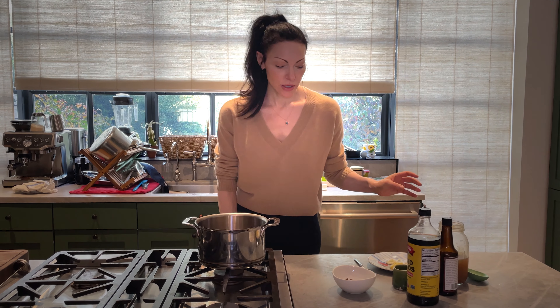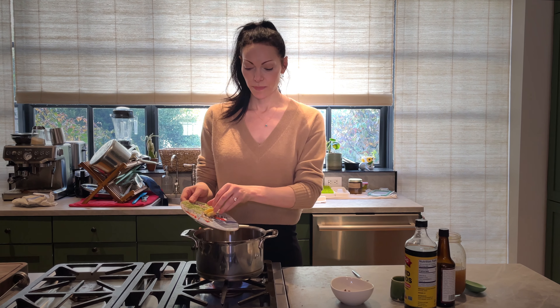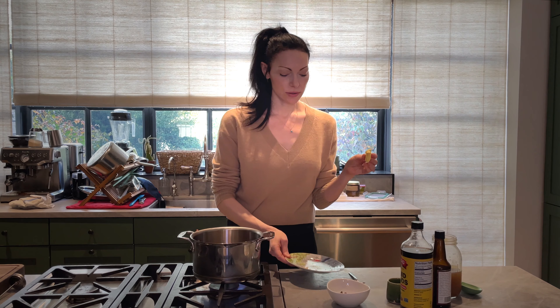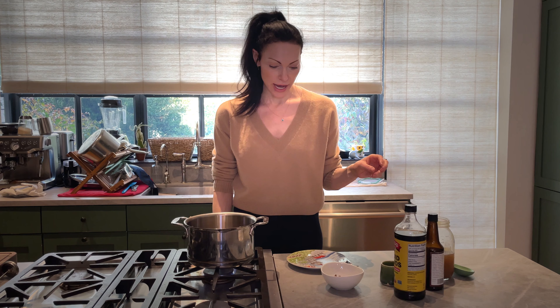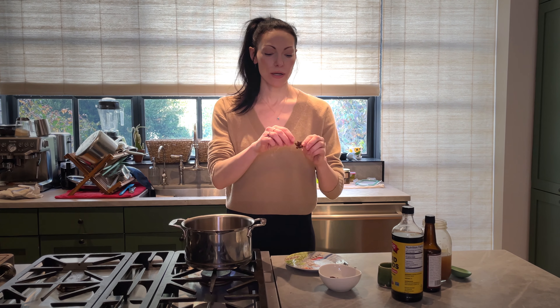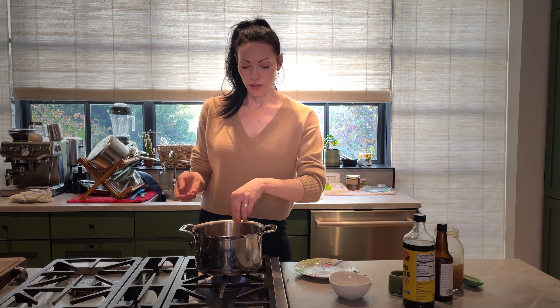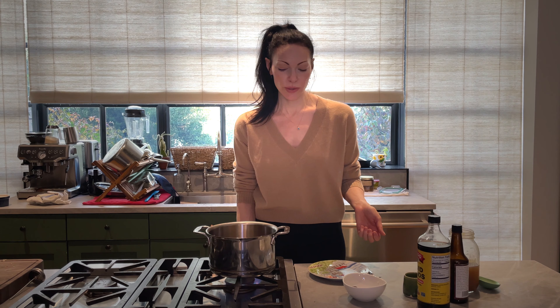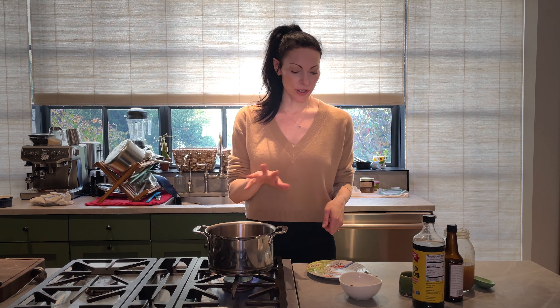Okay, so you have your broth. To this I'm going to add a clove of minced garlic and some fresh ginger. I just cut the outside off, cut it in half, and put the whole thing in because we're going to strain it out later. Then I'm going to put in a star anise and a couple of cloves. This is to infuse flavor into the already incredible broth — all these flavors are going to melt into it.